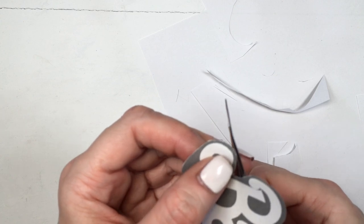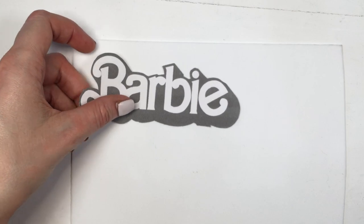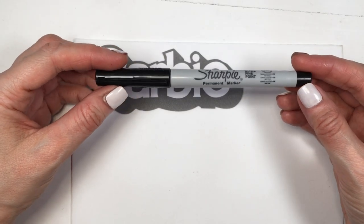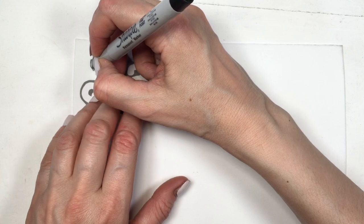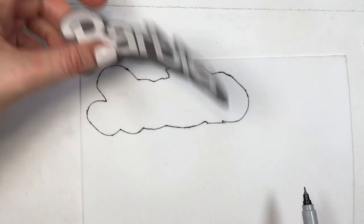First, I'm going to be cutting where the pink goes. I'm using some white foaming paper — feel free to use a pink one if you prefer. I'm tracing this with my Sharpie, just the fine tip, and then cutting it the same way I did with the paper.